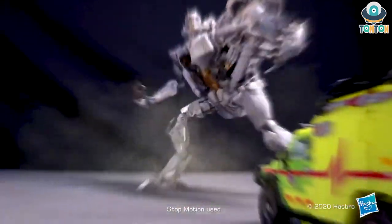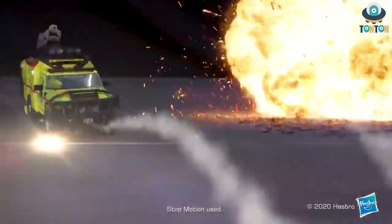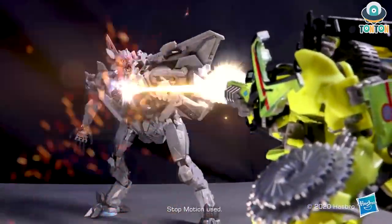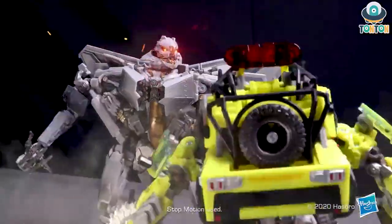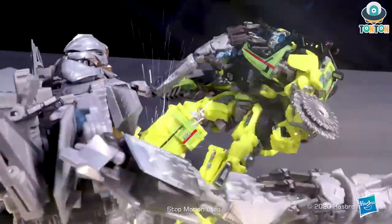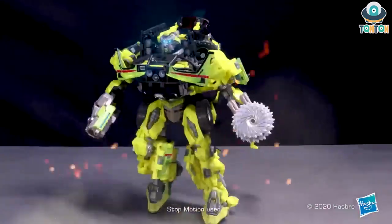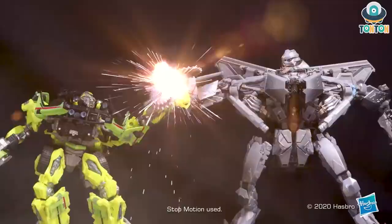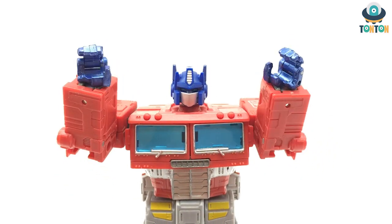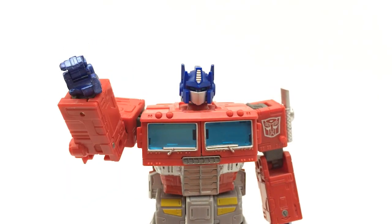Articulation-wise, I'm not going to cover that now because I want to save it for the actual review when I get this figure. Anyway, that is really nice. I hope you guys enjoyed this update and I promise I will try my best to get this figure as soon as possible so I can do the review for you guys, and also Starscream as well. That will complete my Transformers 1 lineup. I'll see you later — Ton Ton out!